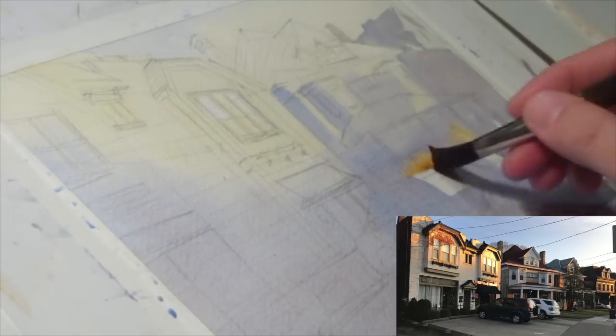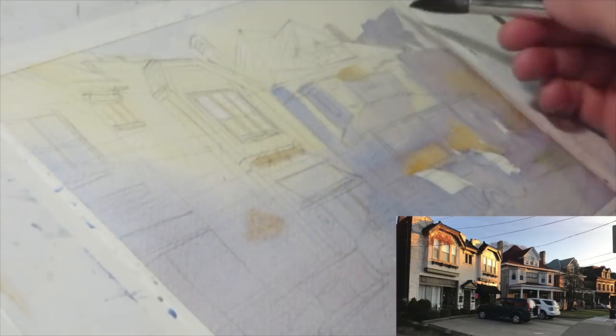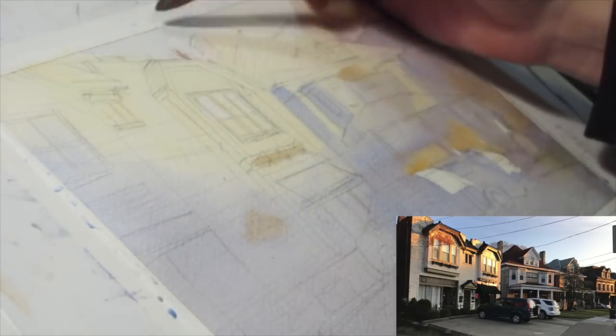I'm taking this time with the underpainting to lock in my value structure. There are some areas that are pretty much the white of the page, and I'm going to leave them that way to exaggerate the strength of the light — places on the windows where they're reflecting the light. Sometimes people use masking fluid; I've used it before, but it's usually more of a headache than it's worth.